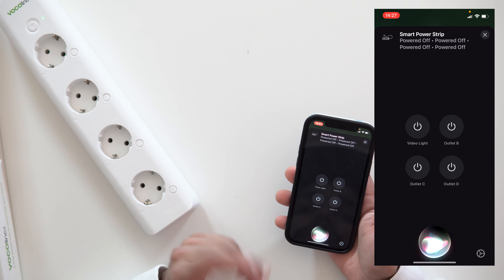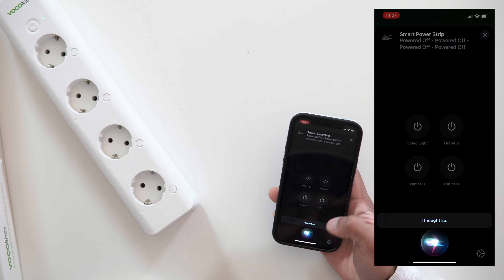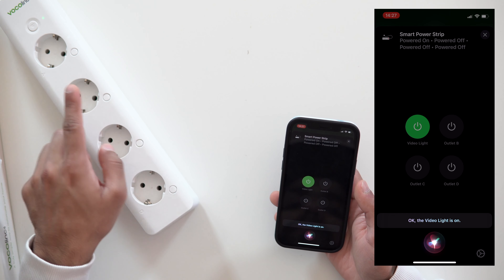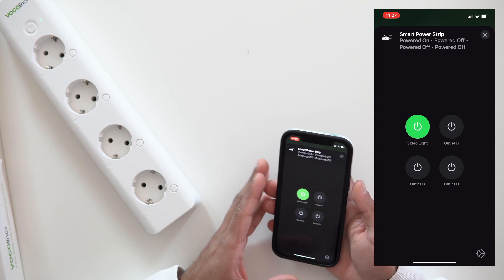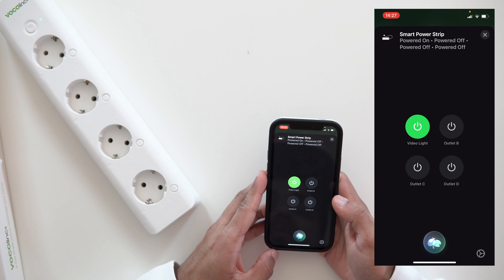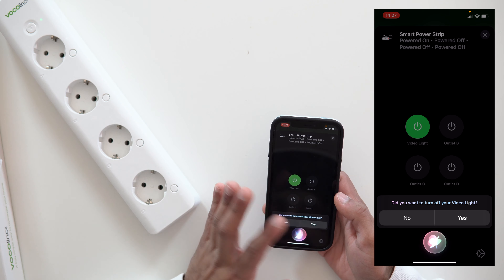You can also use Siri to control the sockets individually or all at once. I'll say 'turn on video light' — and the video light turns on, with the indicator confirming it. I can also say 'turn off video light' — Siri asks to confirm and then turns it off. It works really well. I recommend naming your products clearly rather than leaving them as Outlet A, B, C, or D, so voice control is easy and intuitive.